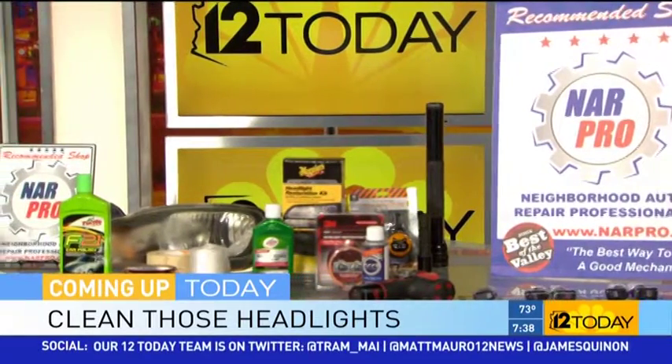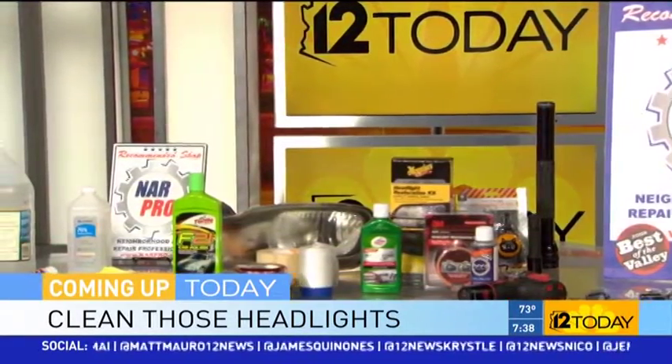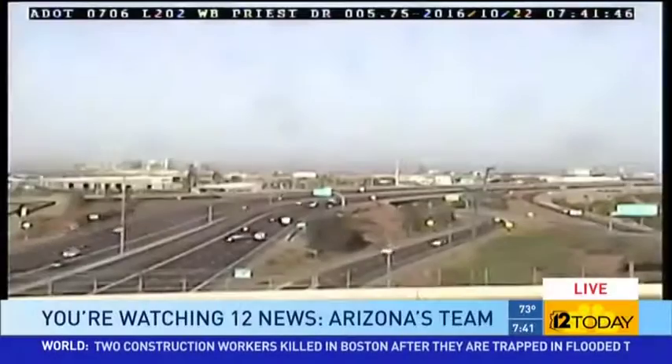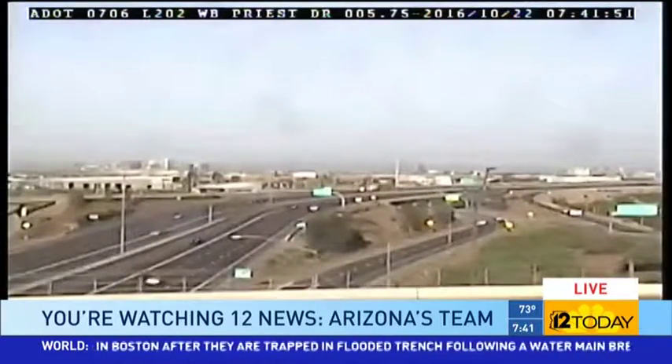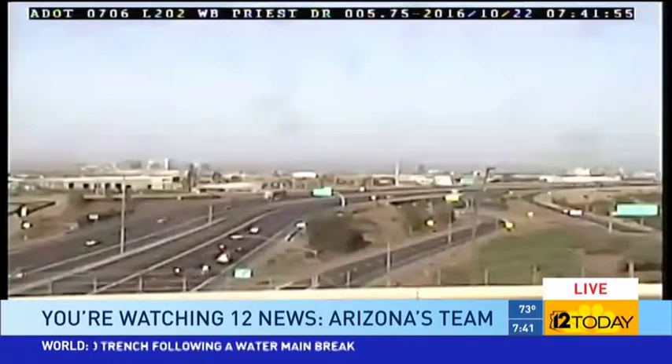The longer you have your car, the more those headlights start to show their age. Coming up next on 12 News Today: how to clean them with household items. Welcome back everyone — if your headlights are looking old, you'll want to listen up. Jim Garnard from NarPro is here to tell us how to clean them up yourself.